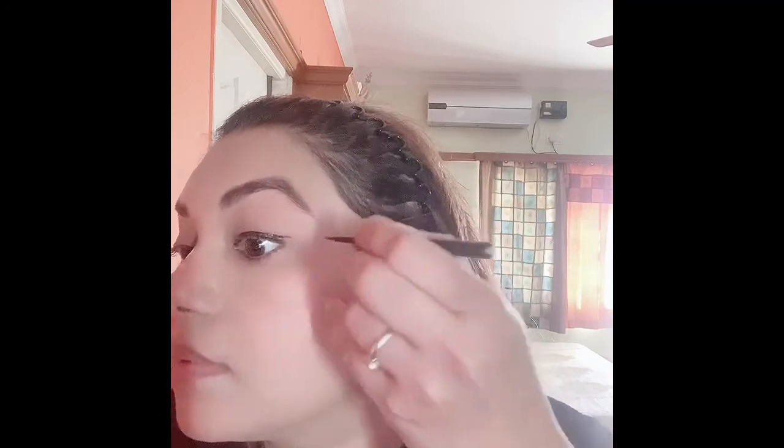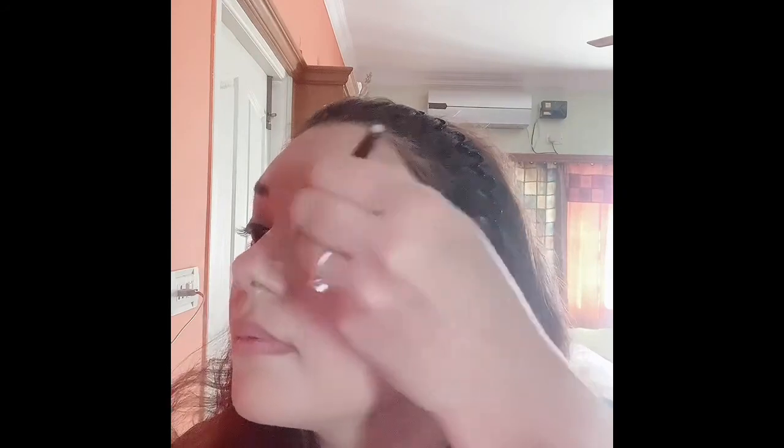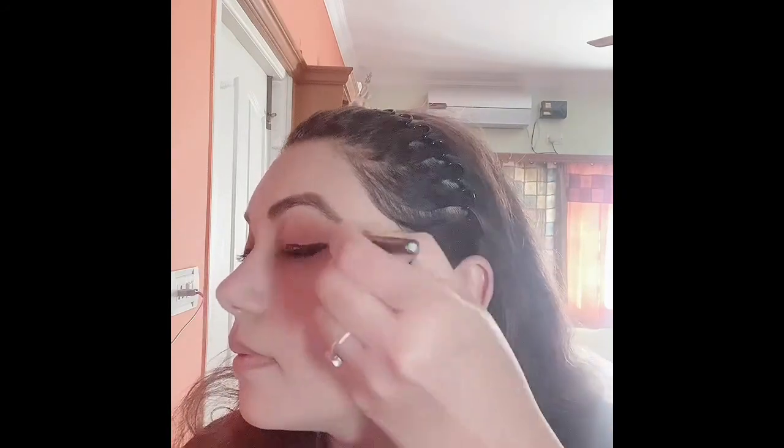For the eyeliner I am using the Maybelline Colossal eyeliner. First I will draw a regular wing — not making it thick yet. If you want to learn how to make a basic simple wing, I have a video on my channel you can check. Now I'll be increasing the thickness slowly as I get comfortable. This video is all about a thick black eyeliner look, so I'll be making it as thick as possible and whatever suits me.